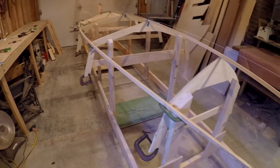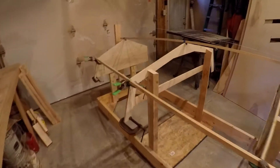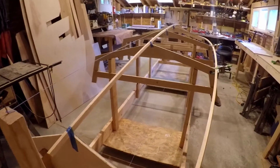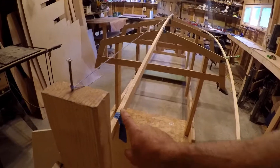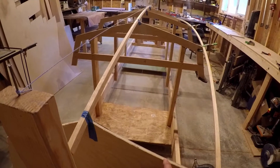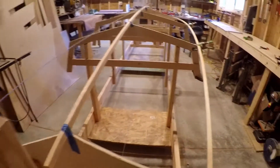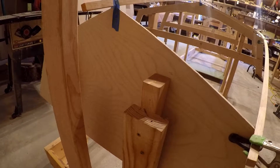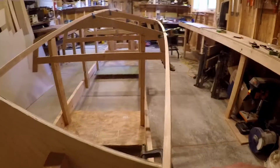I don't have a computer modeling capability to find the waterline on a 3D shape like this, so I'm guessing. I want the waterline to be really pretty close to the bottom of the transom — for efficiency you want to come to a point, as that would be the least drag. I'm suspecting this may be a little too much.